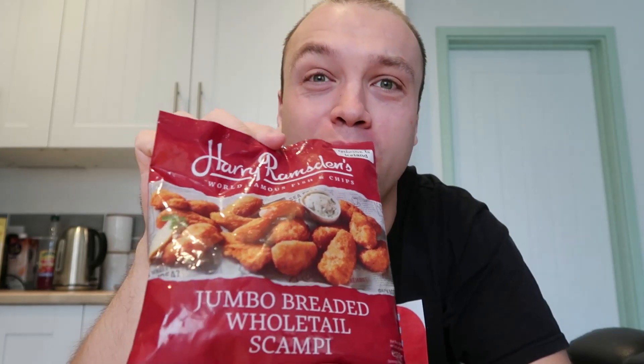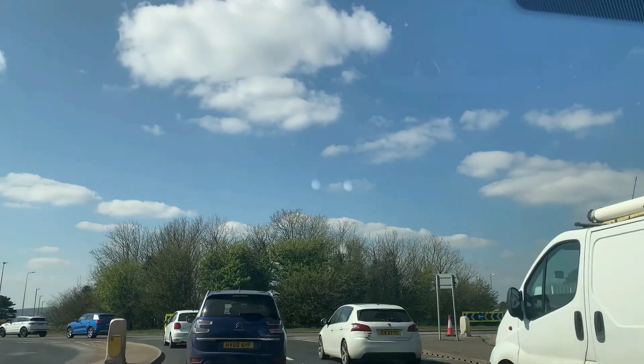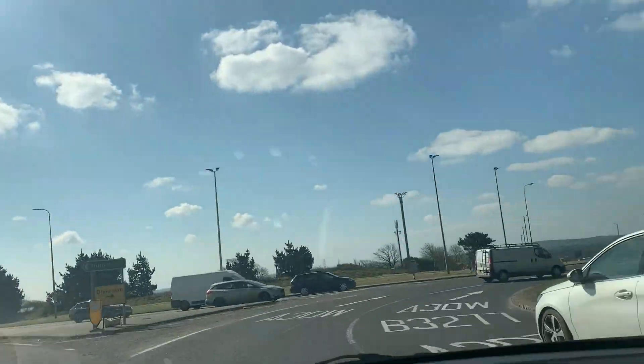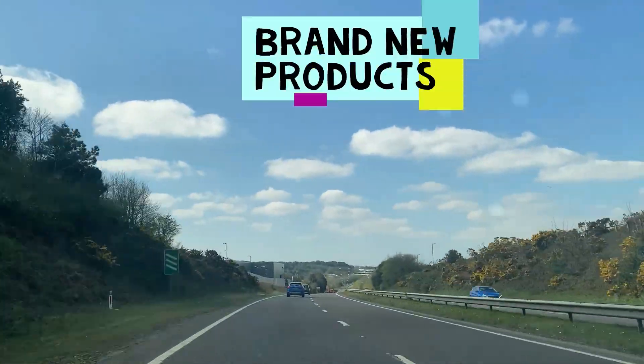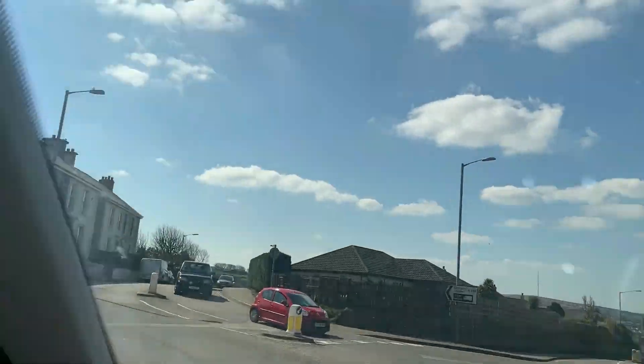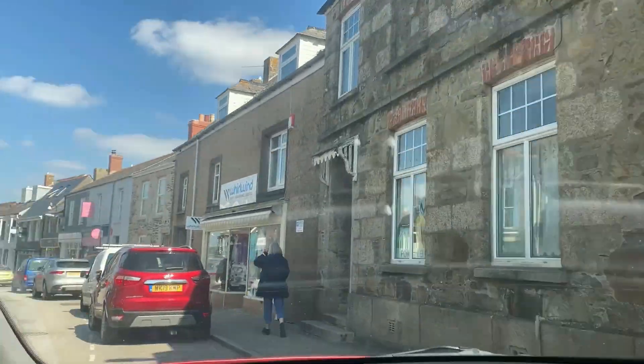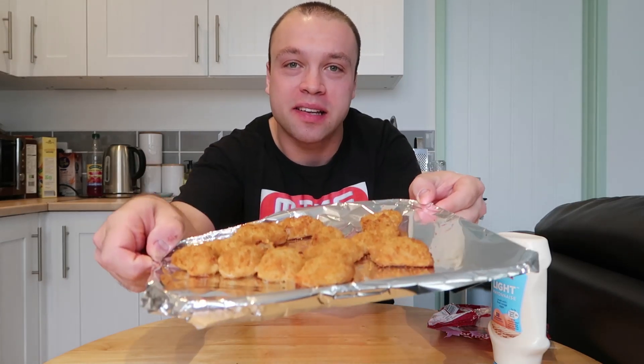Hello guys and welcome to the new review. Harry Ramston is back and we've got some whole tail scampi to review. 22 minutes in the oven and I'll see you on the table. Hello guys and welcome back to the channel and welcome back to another review — we are back with some more Harry Ramston's products and today we have the whole tail scampi.